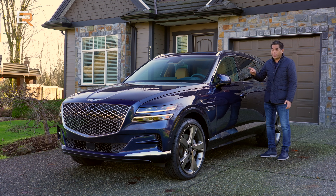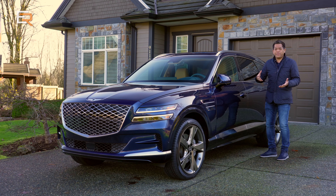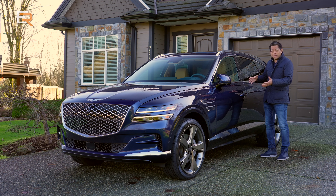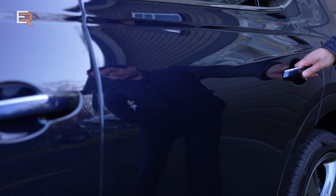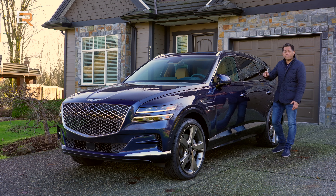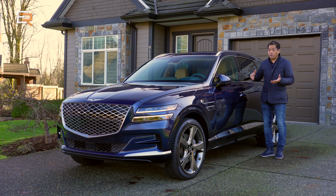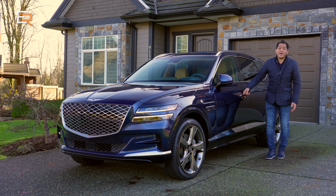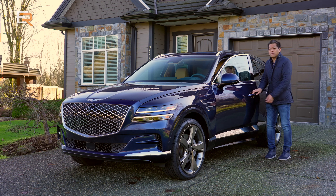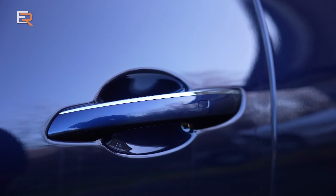One thing about this GV80, regardless of what trim you get — and it's kind of one of my pet peeves — the proximity sensor key does not work for the back door, only for the front doors. I think that's a downfall for this level of vehicle, when a lot of less premium vehicles are including that feature nowadays. I'd like to see that come up in the next version. This one is also equipped with soft closed doors, and that is a nice touch.